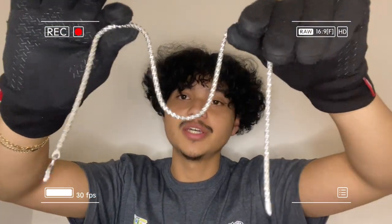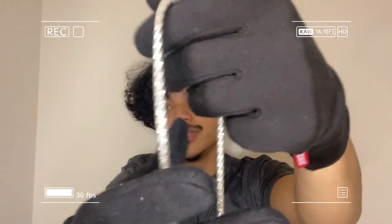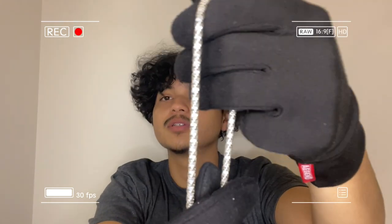Honestly if you're gonna rock this chain, you're gonna have to rock it with something equally as icy or blingy. What I wanted this chain for was to combo with a tennis chain or just wear it alone.